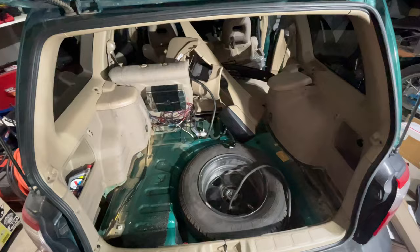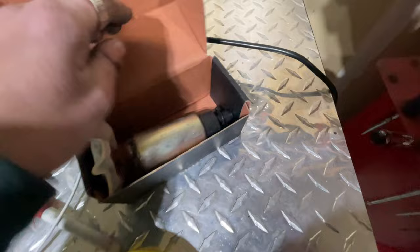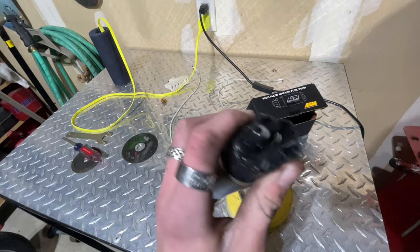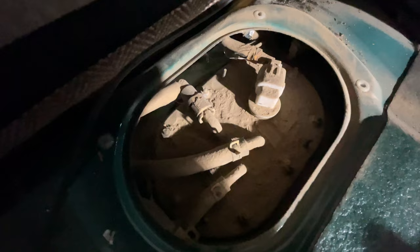I gutted the whole trunk — took the sub and everything out. The pump should be right under there. We're gonna have to take the assembly out, disconnect the lines and the plugs so we can get the whole assembly away from the car. Then we'll have to rewire that pump in somehow — I think we'll have to depin and repin it. I'm not sure if the stock pump I have has the same plug — if it was the same plug, that'd be awesome. We'll pull it out and find out.